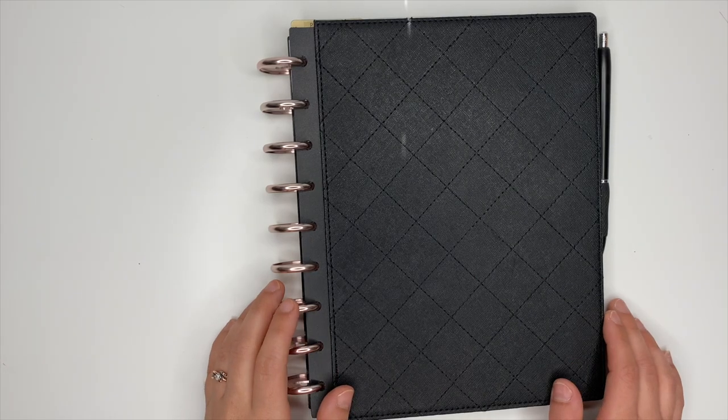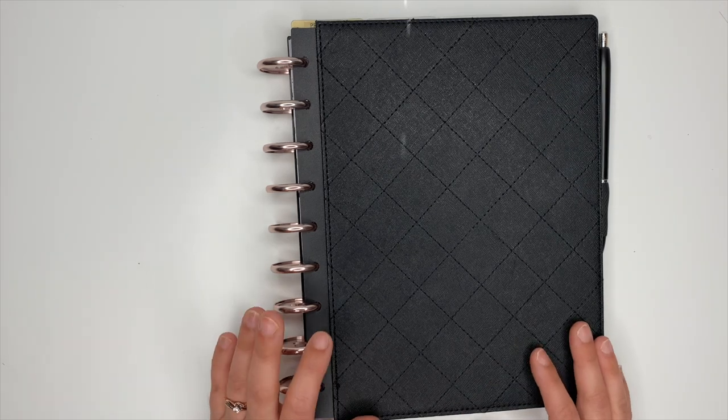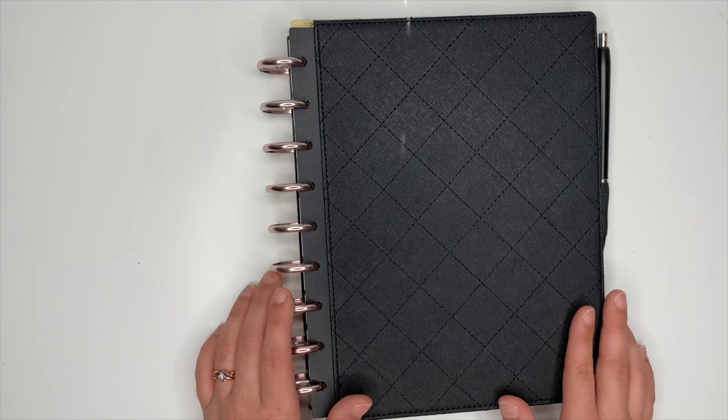Hey planner babes, Ashley here. Today we are going to do a flip through of my fitness planner setup for the month of April. I've done some rearranging in here, some franken planning and stuff, and I'm really excited about this setup, so I'm going to share that with you guys.